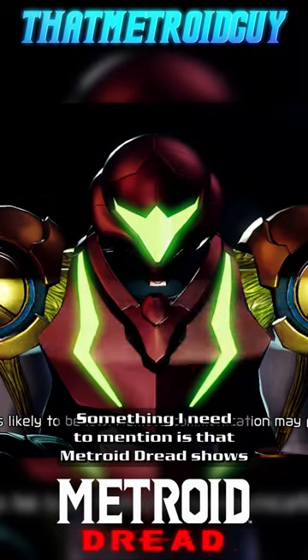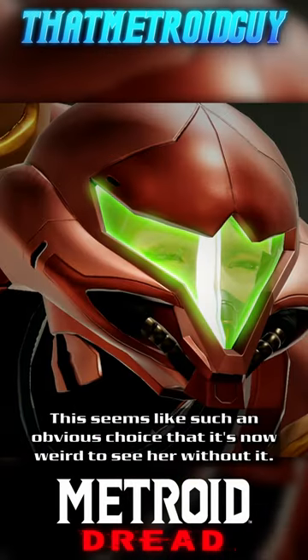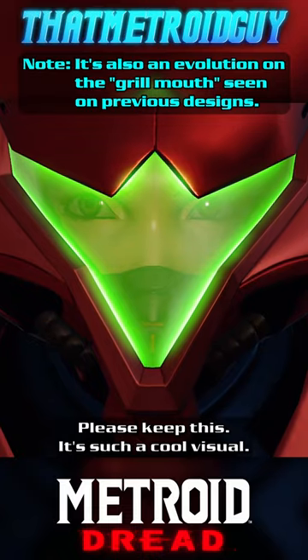Something I need to mention is that Metroid Dread shows Samus wearing an oxygen mask of some kind under her helmet. This seems like such an obvious choice that it's now weird to see her without it. Please keep this — it's such a cool visual.